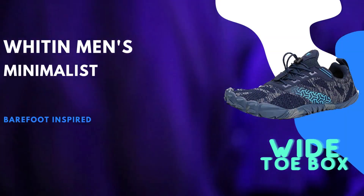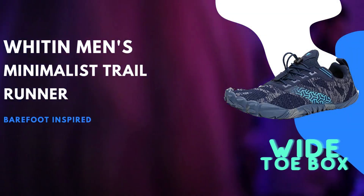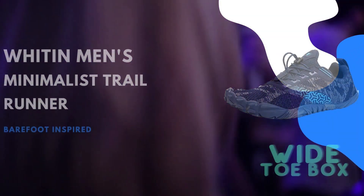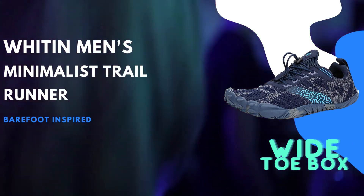One of the standout features of the Whiten Men's Minimalist Trail Runner is its rubber sole. Designed to provide excellent traction and durability, the rubber sole offers superb protection while still allowing for ground feedback. Whether you're running on rugged trails or navigating rocky terrain, this shoe ensures a secure grip and minimizes the risk of slipping or tripping.